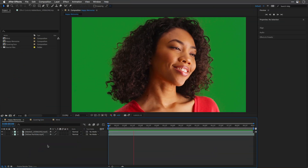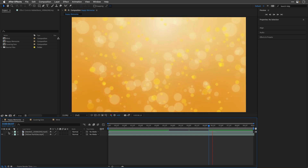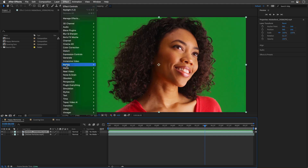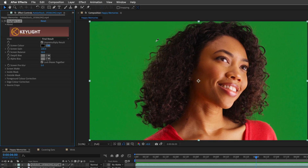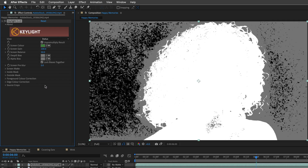I'll start with this composition. Let's key out this girl trying to maintain as much of the hair detail as possible. I'll stop the playback and show you that there is a yellow particles background just behind her. Let's bring back the visibility of the layer, then go under Effect, and from the Keying category I'll apply the Key Light effect. I'll click on the Eyedropper and sample a green color, which gives us a really good starting point. Let's check how this looks by visiting the Status, which is a utility mode that shows black as totally transparent, white as opaque, and gray for in-between.